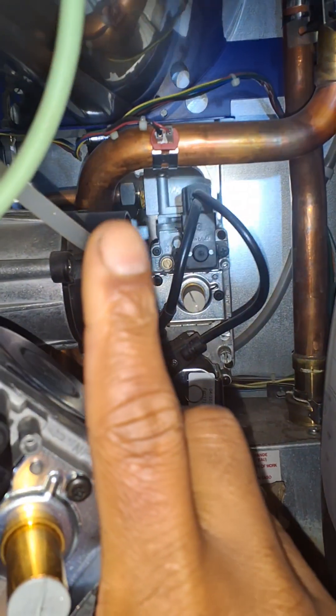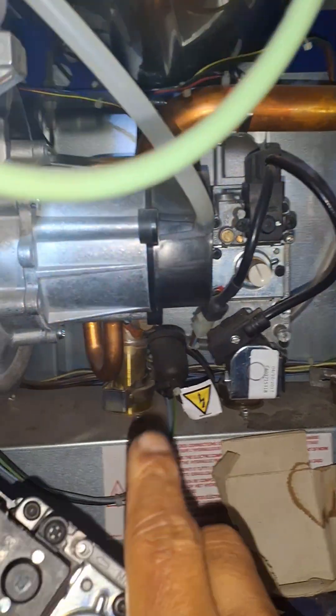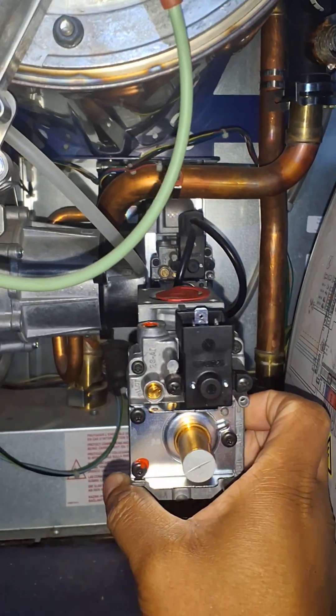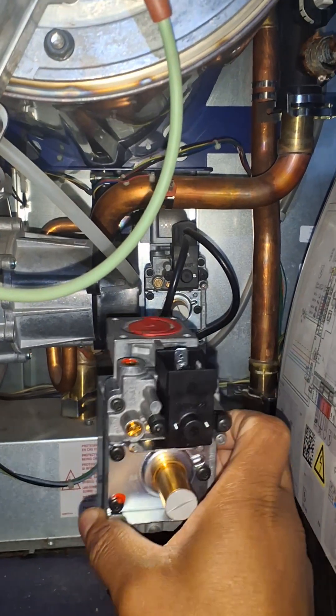I'm going to have to remove the connection there, and then there's a connection at the bottom I have to take off as well — it's down there. How long do you think this is going to take me to change? I'm guessing about an hour or two, may take longer.